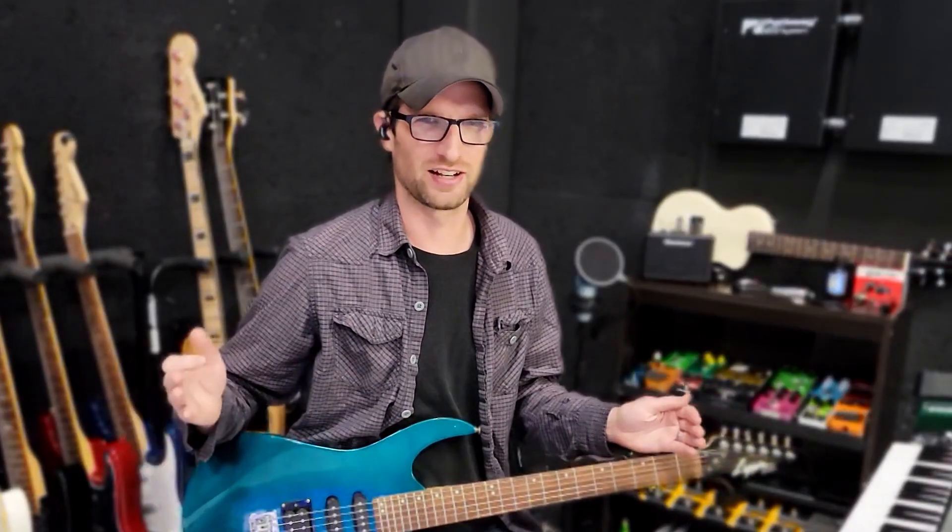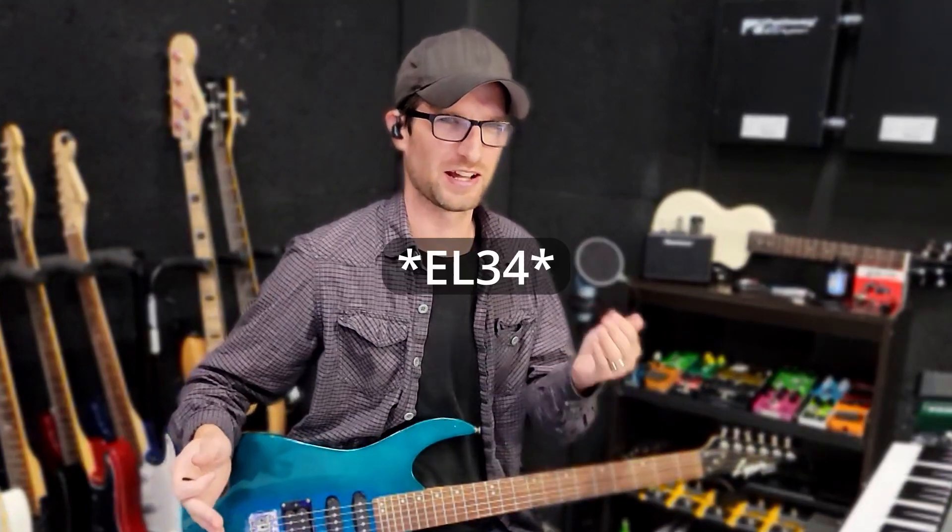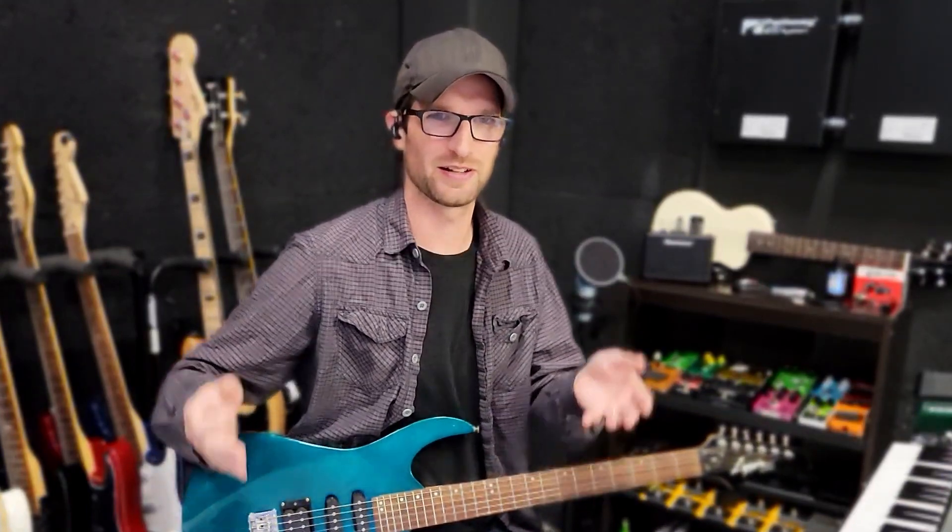The larger St. James plugin from Blackstar had two amps. One was modeled off the EL34 version of the St. James guitar amp, and then the 6L6 version. The 6L6 is the heavier side of that plugin. By separating these amps out into their own plugins, they've made it easier to get the tones you're looking for, and they've made it more affordable.